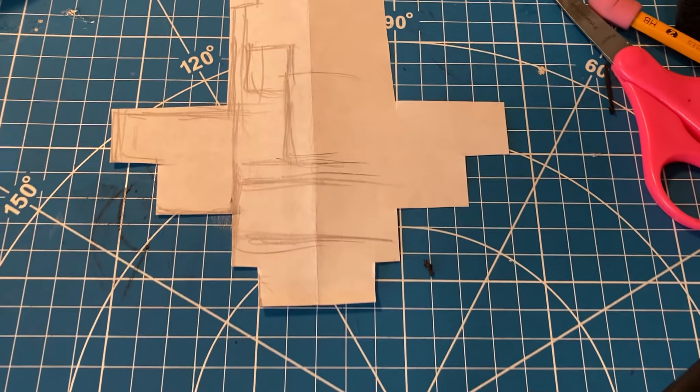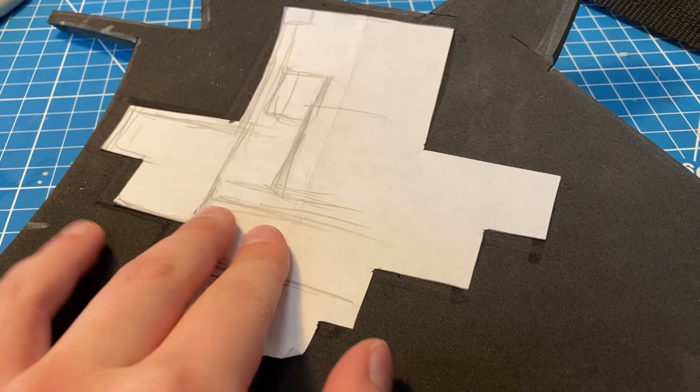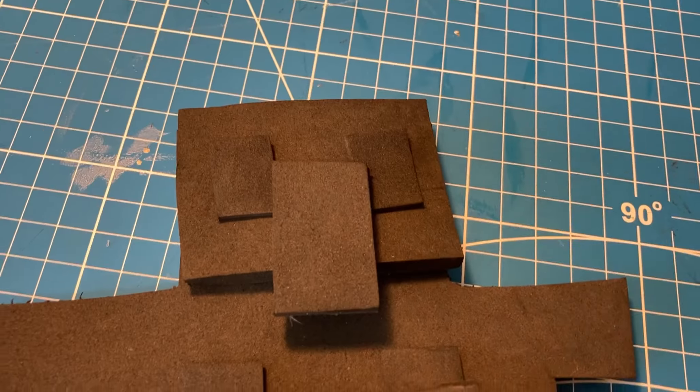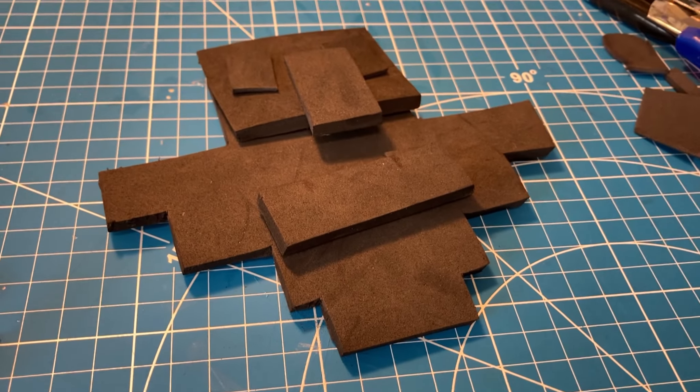First off, you are going to need some kind of pattern for this. If you don't want to sketch out your own on paper like I did, you can use the one that I have linked in the description. Next, you're going to need to cut out all of the pieces of foam. I used six millimeter and two millimeter EVA foam, but the exact amounts will be on the pattern in the description.